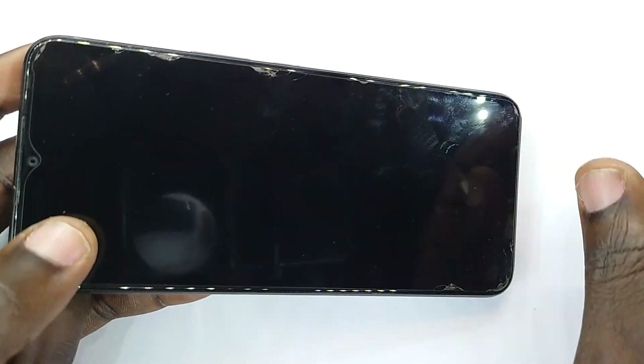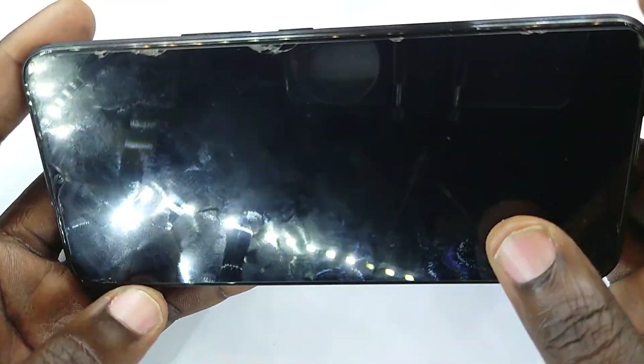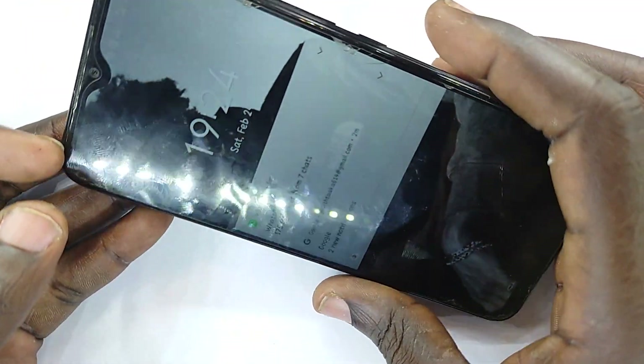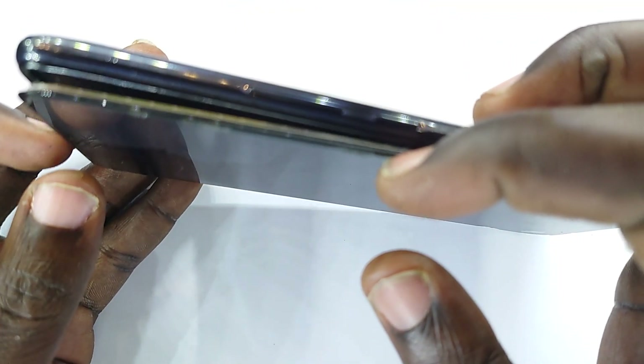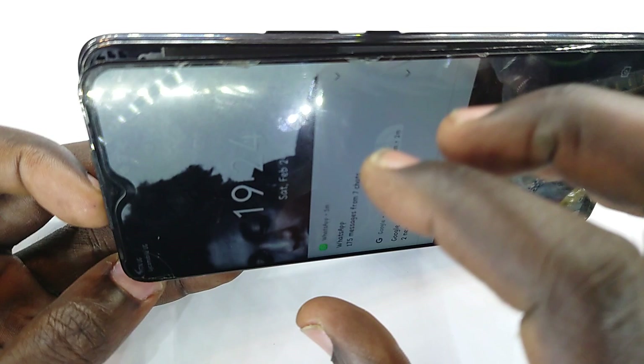I have a belief and mantra that states that a perfectly repaired device will last as long as anyone would. This phone had a screen replacement, however the person who did it didn't do it in a manner that it can be guaranteed.